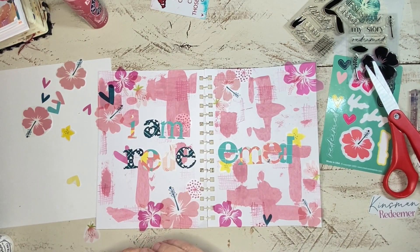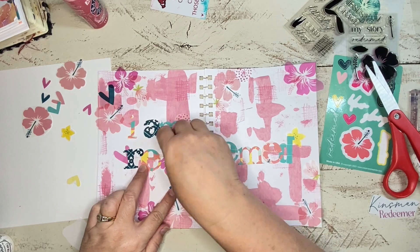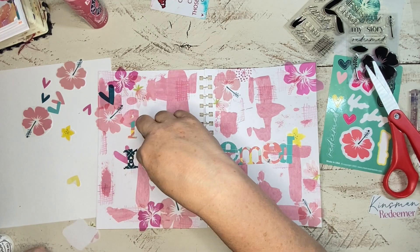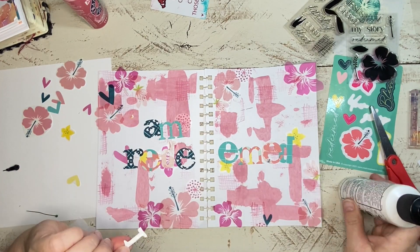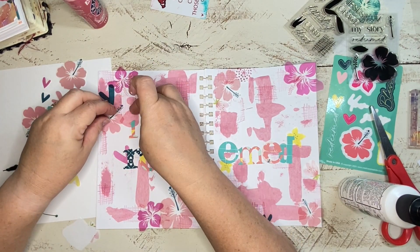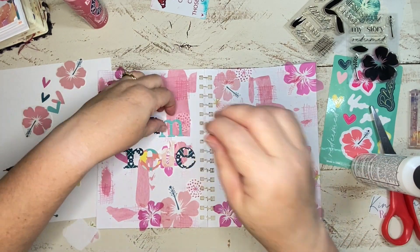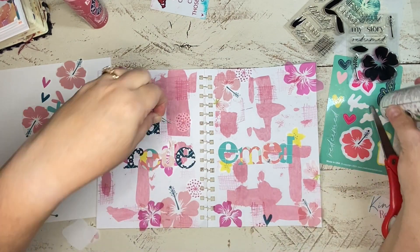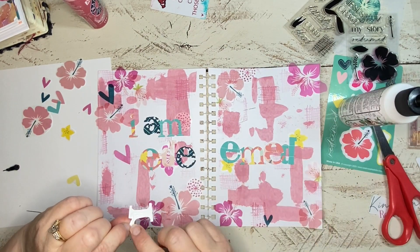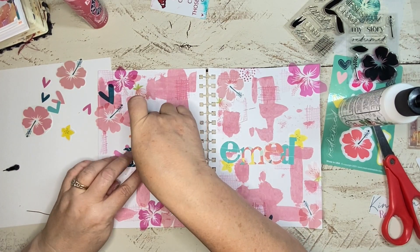I checked the name of the die — it's the Tim Holtz Alterations Wordplay die — and I just ran it through my Sizzix. I've used it several times because it makes for a quick bold title or margin entry, and I really like the mixed font. I've used the pattern swatches from Faith Field Digitals again this month and mixed up the patterns across the title. It took me a couple of times moving the letters around so I didn't have repetition — I wanted it to look completely random.